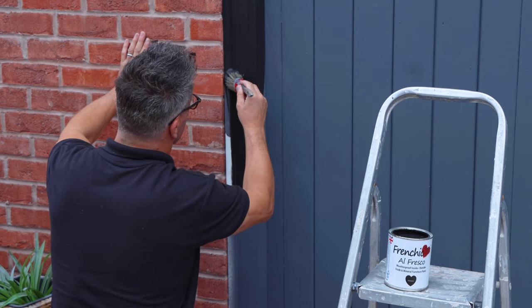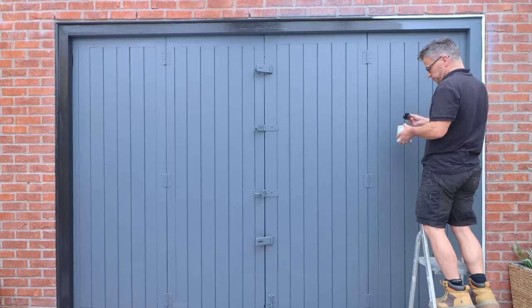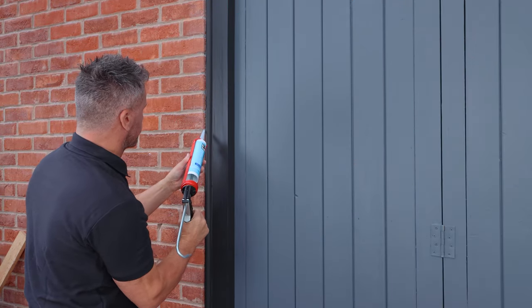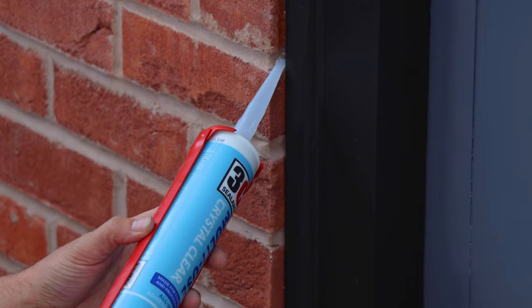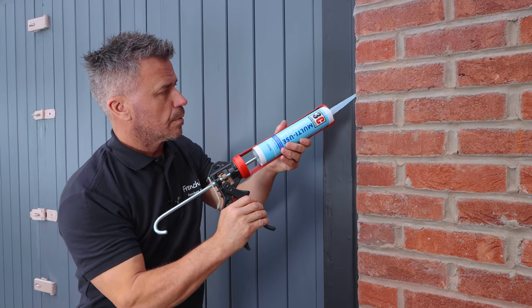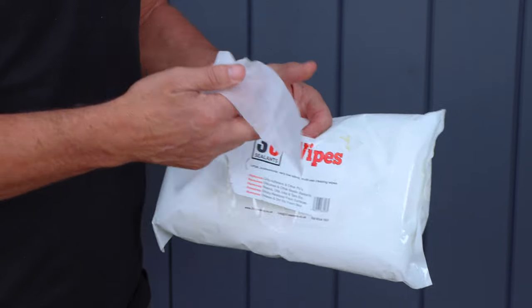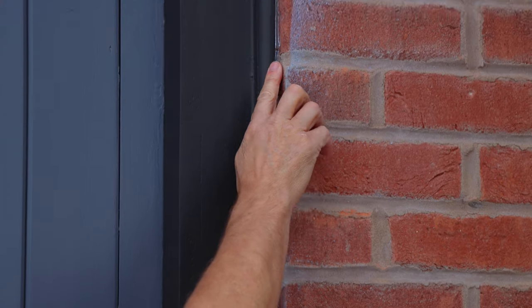Once the doors were complete and dry, I hand painted the frame a different color. Then I applied another line of the crystal clear multi-use around the outside edge of the plastic frame where it meets the brickwork, which finally sealed it off. Then give your fingers another clean-off using the silicone wipes.